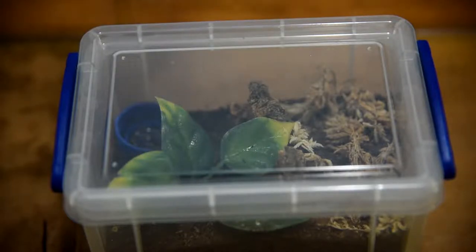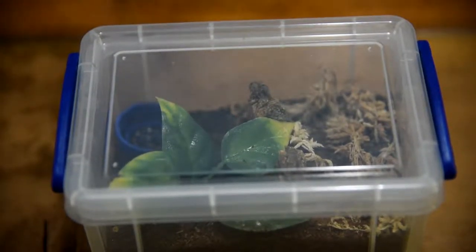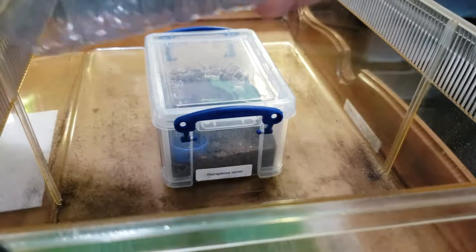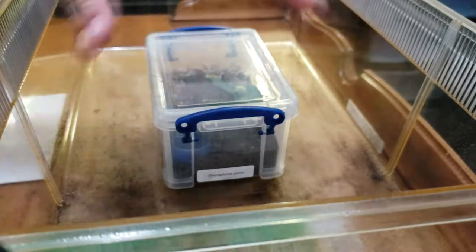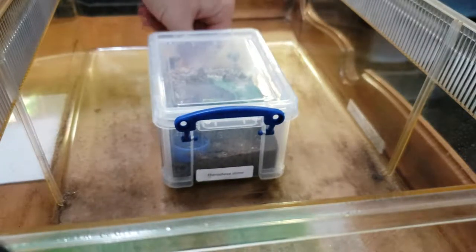All right, so we're going to start with the Therophosa Stirmi as our first tarantula we're moving. We're actually going to be changing him from this little enclosure to a much bigger one. I have everything ready here — all the cameras are recording. Got my paintbrushes off to the side to coerce him into this bottle here. I also have a larger container to act as a secondary catch cup in case he decides to run.